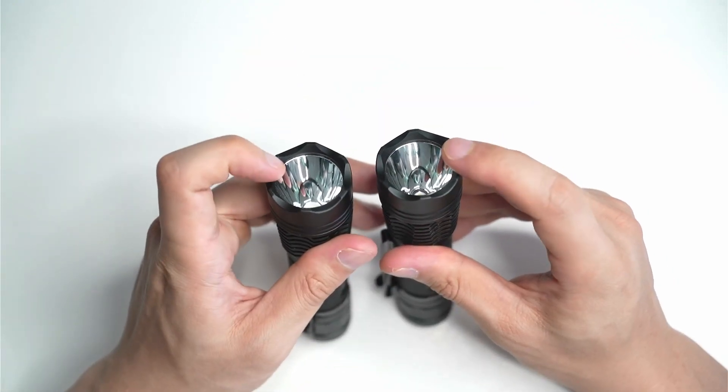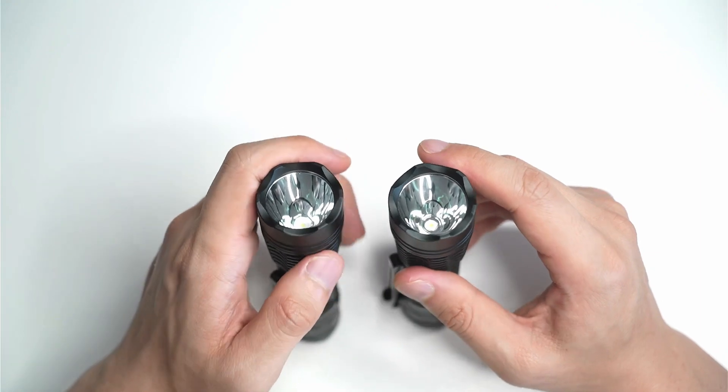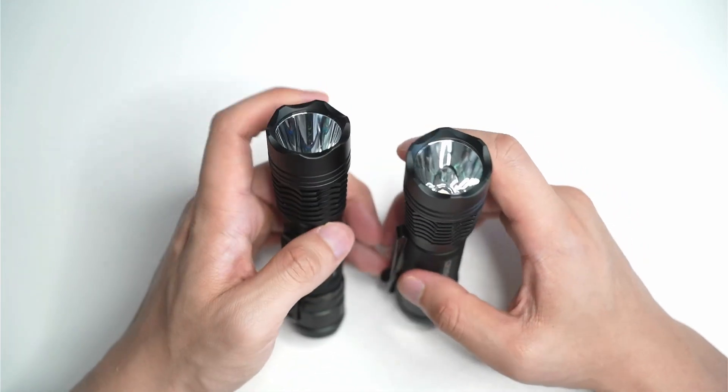As you can see, it's the same reflector — a smooth reflector — same bezel, everything like that is the same. The UI is the same too.